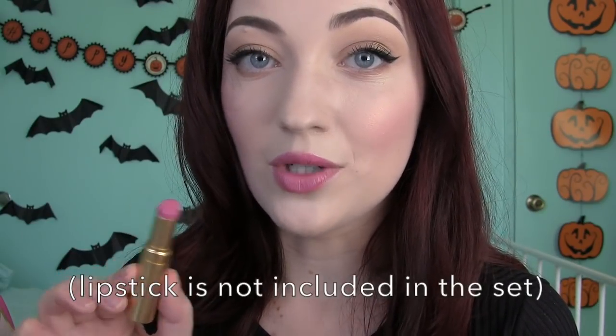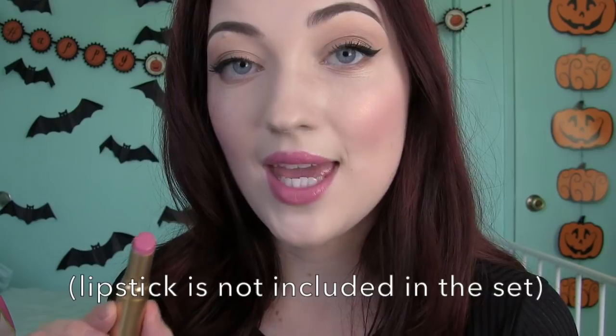I topped off this light makeup look with the Too Faced Le Creme Lipstick in Razzle Dazzle Rose. This is one of my favorite shades that they make. Their lipsticks are so nice and creamy and I heard they have a gift set of these, so I'm kind of keeping my eyes out for it. But anyway, this is a great color and this is the look that I came up with.